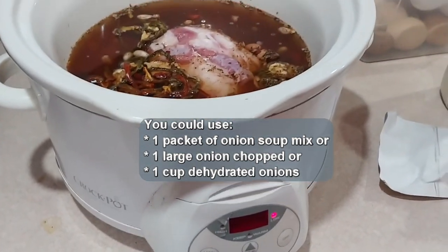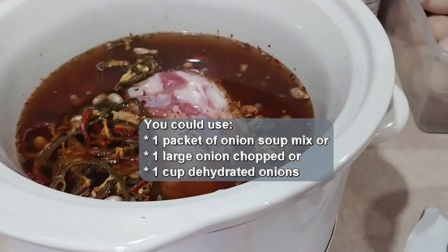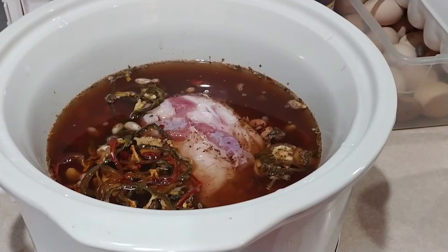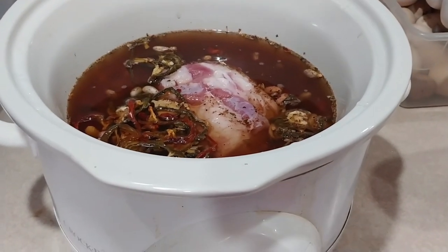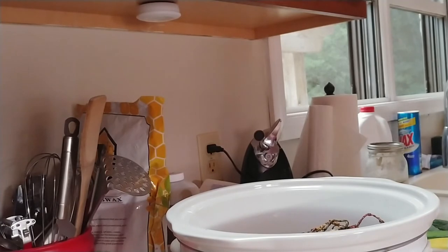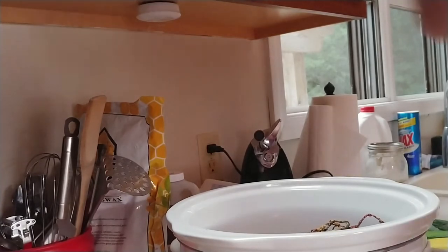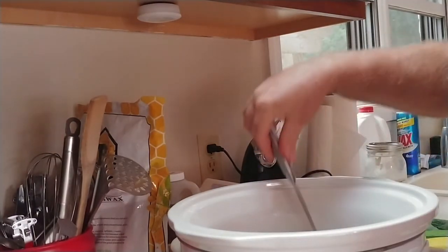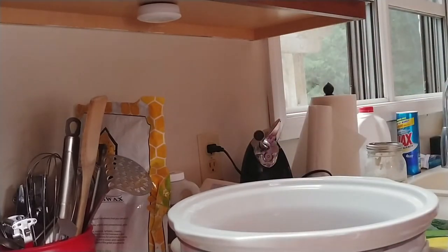The next thing to add is the soup mix — it can really go in any time but it's got to go in there. I normally put the jalapeños in about two hours before it's ready to serve, so I'll put the jalapeños in tomorrow, but the soup mix goes in now. It's probably about a quarter of a cup. Then we've got to add some water — just enough to cover the top of the meat.